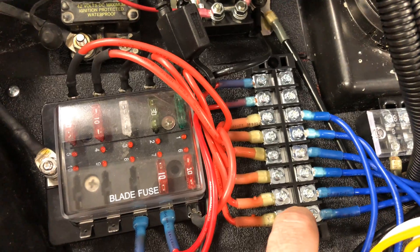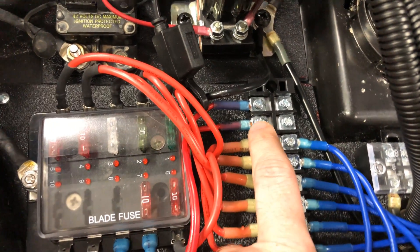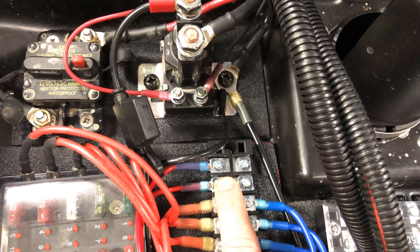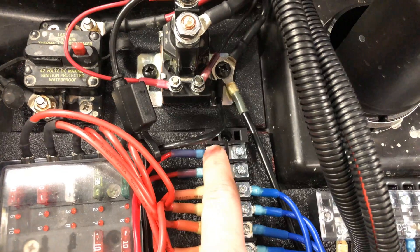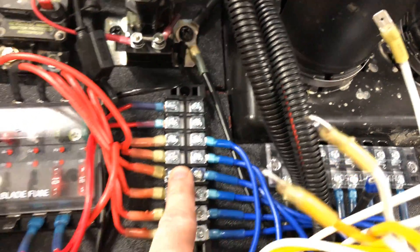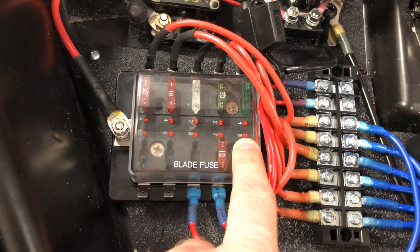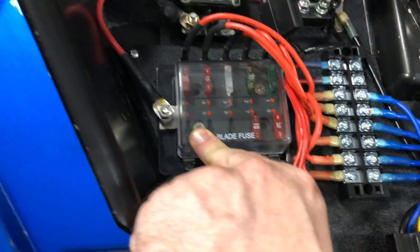And then this one over here goes from the bottom up, so 1 going up to 6. I have two additional positions here — one of these is going to go to the LEDs for the switch and the other one I think is gonna be a spare. I've got to finish up my wiring to see if I'm gonna need it. I've got six relays and then the others here can just be spares.